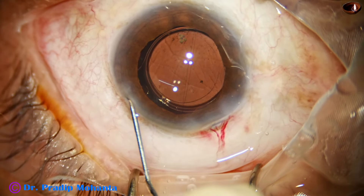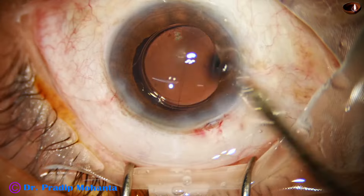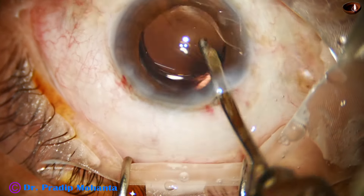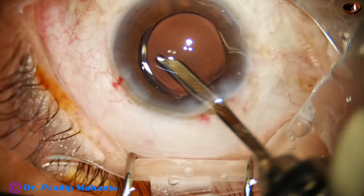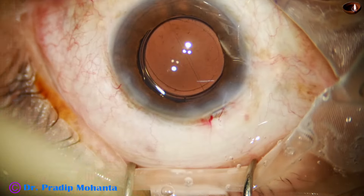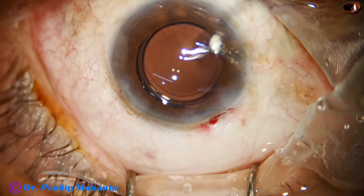As I mentioned, the rhexis is not central — it is eccentric. This is because initially the movement was such that the rhexis would have been very small had I not gone to the periphery towards the five o'clock position. I have now gone behind the lens and am irrigating behind the lens — if any viscoelastic remains behind the lens it will be removed. Now the anterior chamber is nicely formed and a few drops of Moxifloxacin are applied.